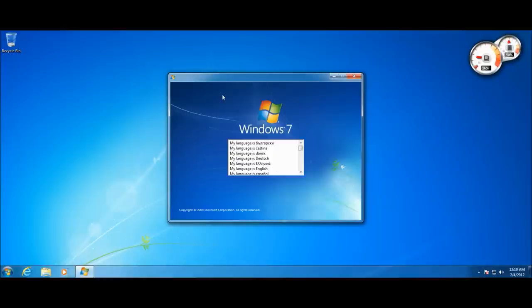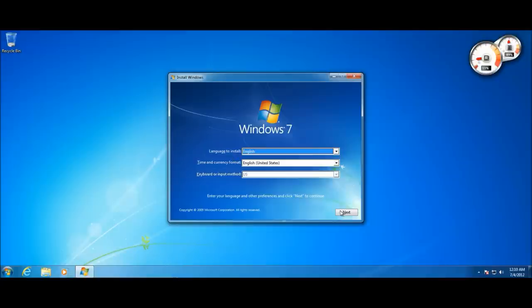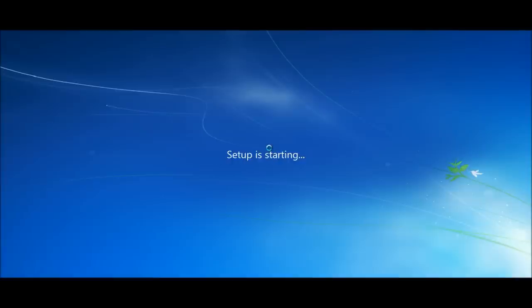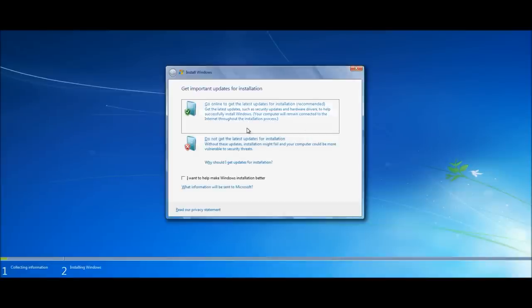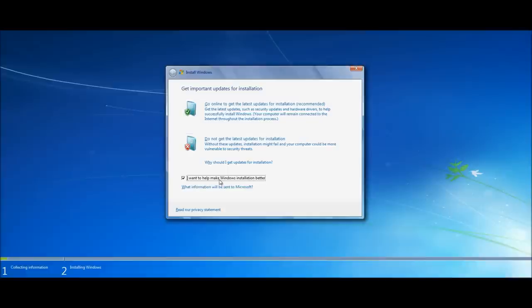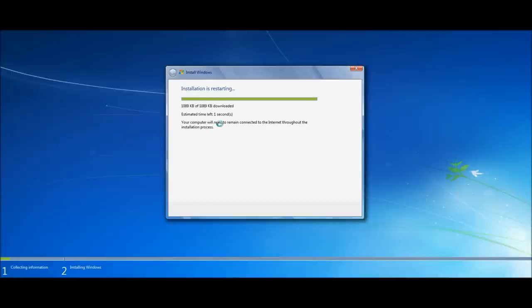The Windows 7 or Vista installation dialog box should pop up. If it asks you to choose a language, do so — I chose English — then select your keyboard layout and country and click Next. You should then see 'Install Now'; click that and setup will start. It's asking whether I want to get updates for the installation — I always recommend getting the latest updates so any bugs get patched.